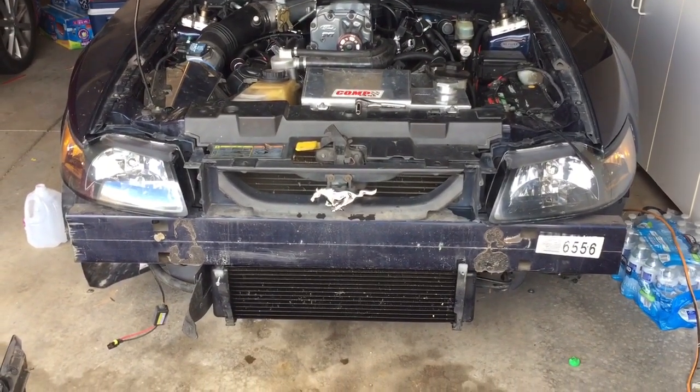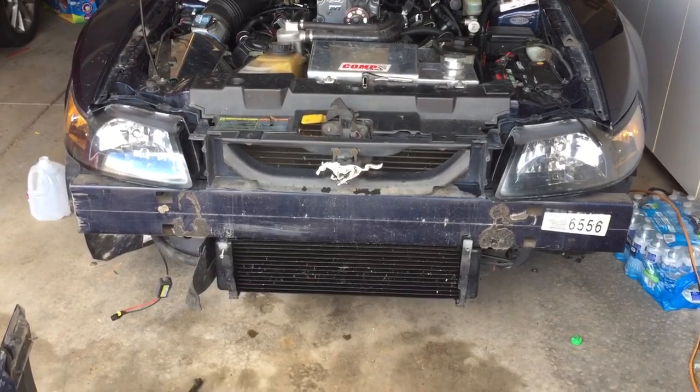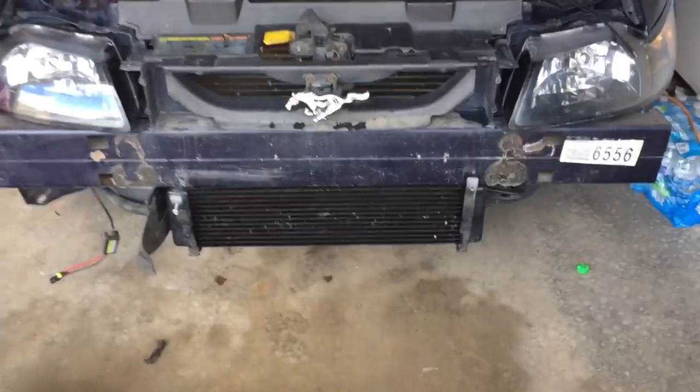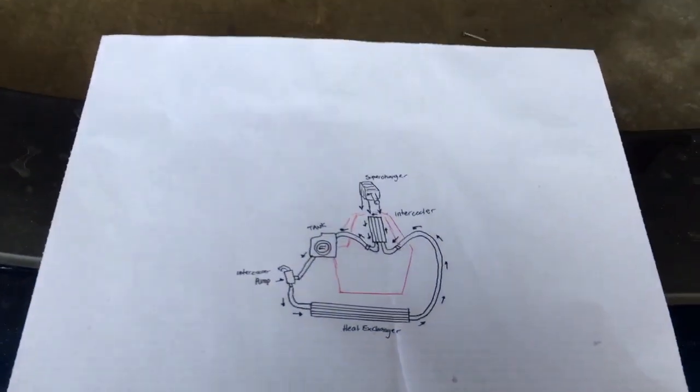Since I have the bumper off my car to service the heat exchanger, I thought I'd make a really cool video on how it all works. This is for the Torquetech supercharger system.